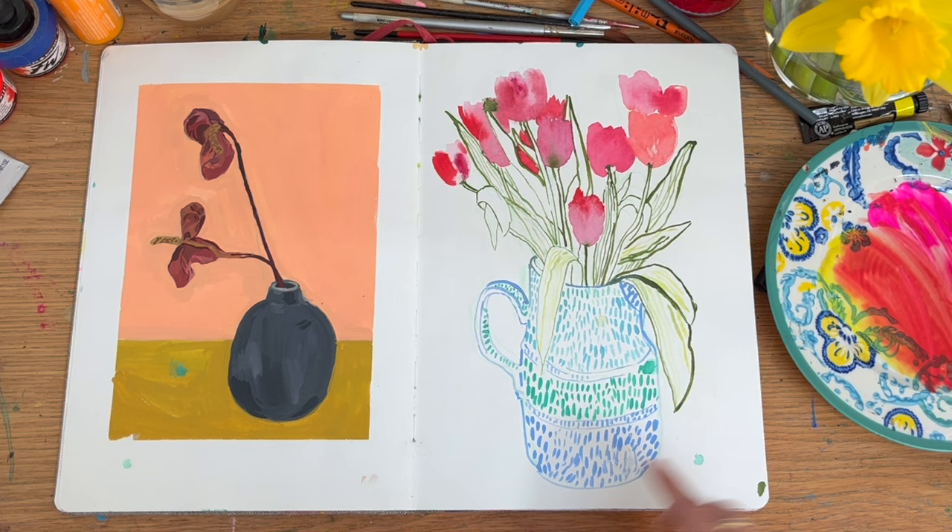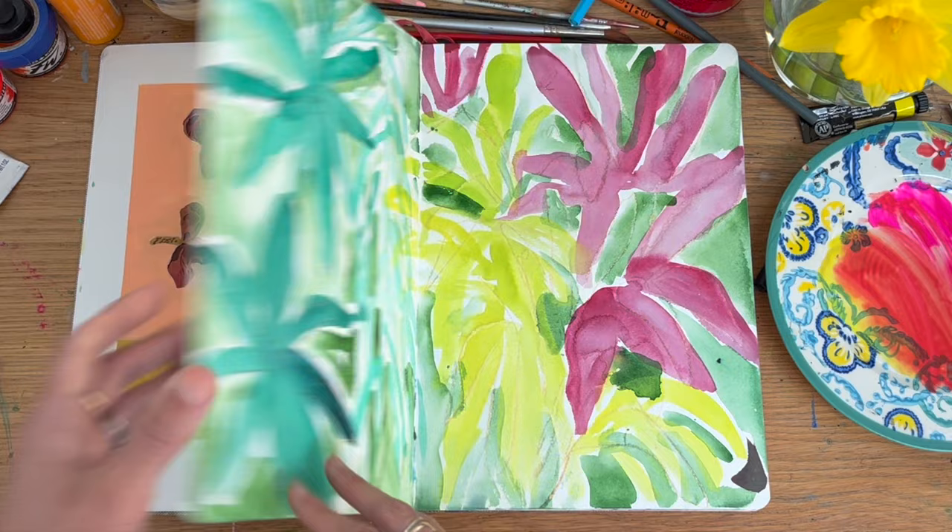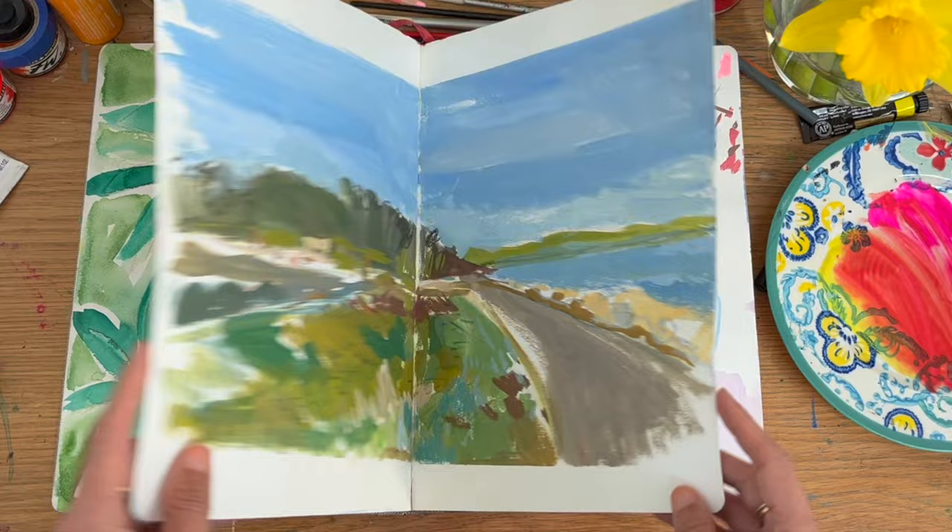I think even from the start, the problem was I didn't really want to use this sketchbook because I got precious — it was like a watercolour sketchbook.